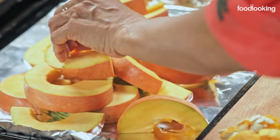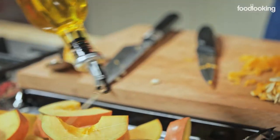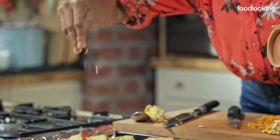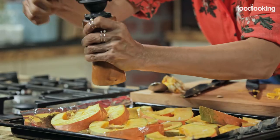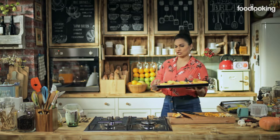Otherwise you'll have foil attached to your food. Now, a little olive oil. Then you need to add some salt and pepper. I'm going to put this in at 180 degrees for 40 minutes.